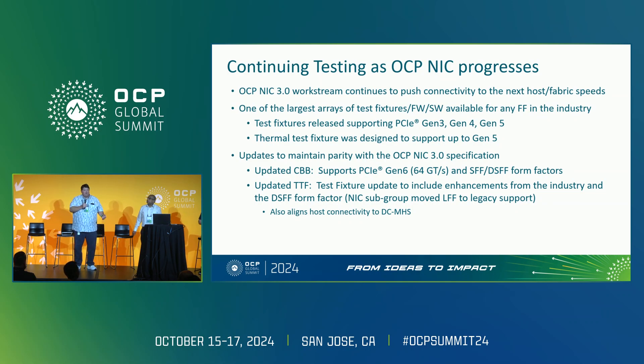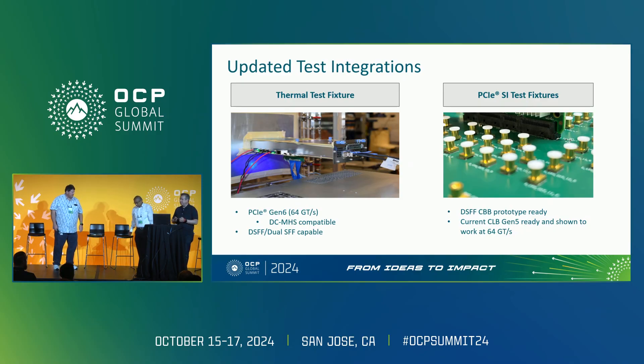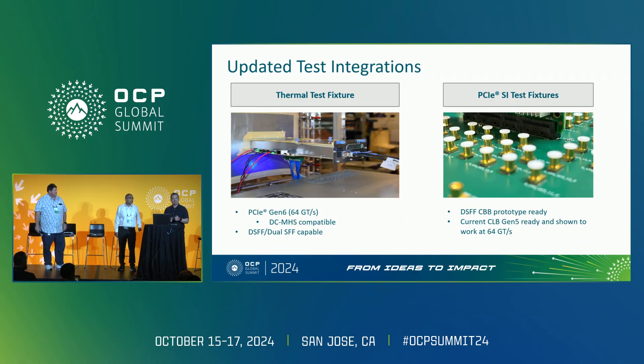We want to maintain parity with the OCP spec for the test fixtures with the actual specification — developing alignment in the community by providing these test fixtures. The current thermal test fixture is meant to be capable for Gen 6 and compatible with DC MHS. You can take a motherboard — an FLW or Esteno that includes the cabling connectors — and cable to this thermal test fixture. The SI test fixtures will then be compatible from the connector point of view.